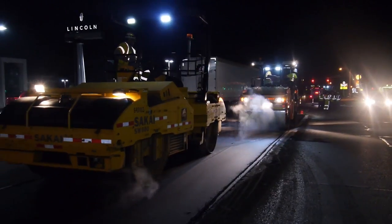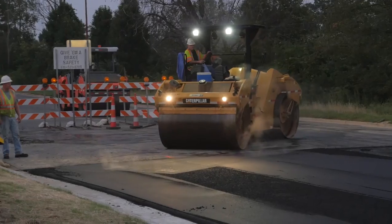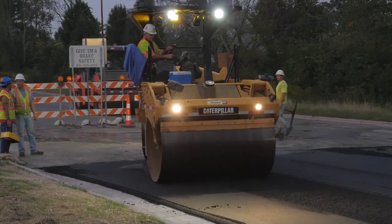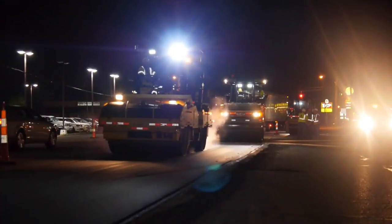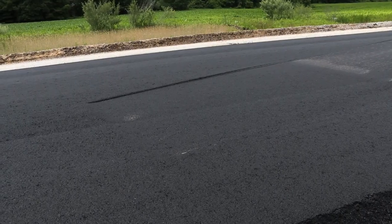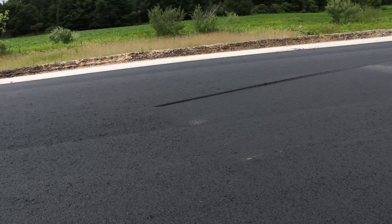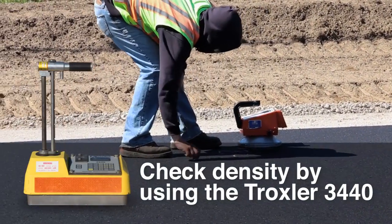For safety, be sure that each roller operates with a warning beacon. The placing and compacting operations should be planned so that the work can be completed during daylight, unless night operations have been authorized. As inspector, you need to ensure that finish rolling continues until all roller marks are eliminated. It's a standard specification requirement that each layer of hot mix asphalt be compacted to the required density.